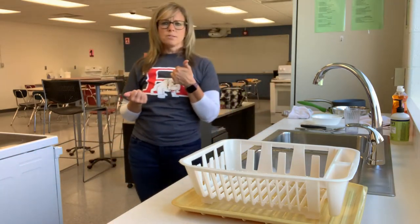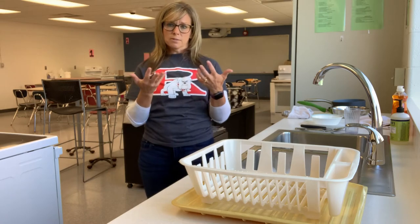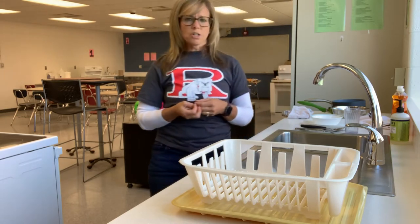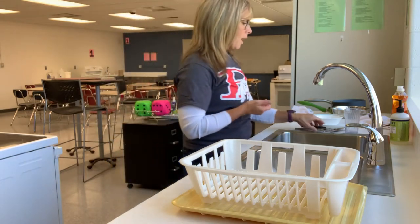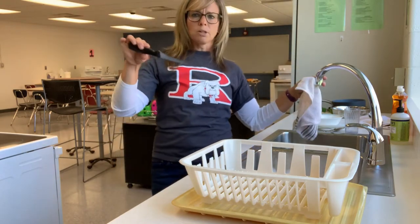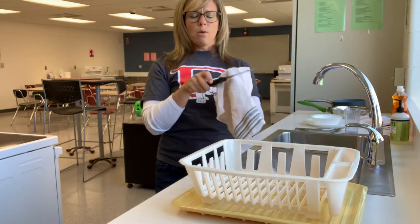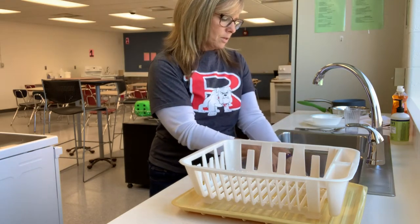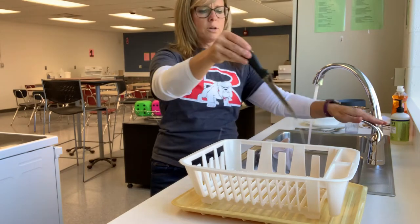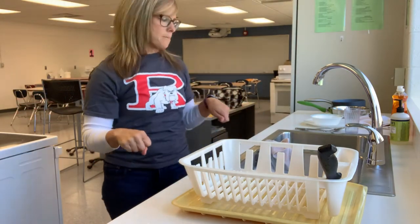The order of washing dishes matters because certain things that touch our mouth we want to be the cleanest, and things like pots and pans are super dirty and should be left until the end. The first thing to start with is a sharp knife, and it's a little different — we never drop a sharp knife into the water. Hold it by the handle, wipe from the dull side, dip it in, wash it, rinse it, and put it right into the drying rack so whoever is drying can grab it by the handle.